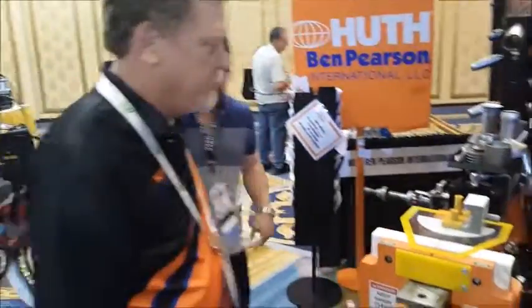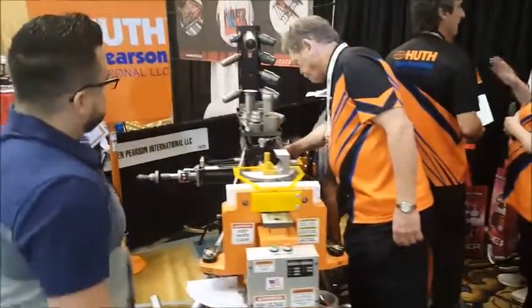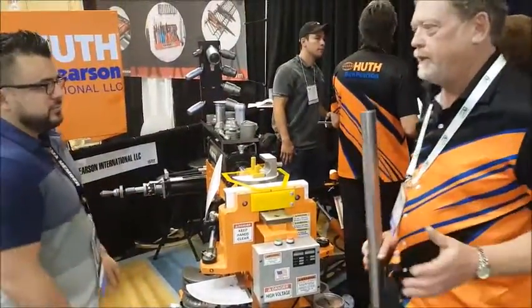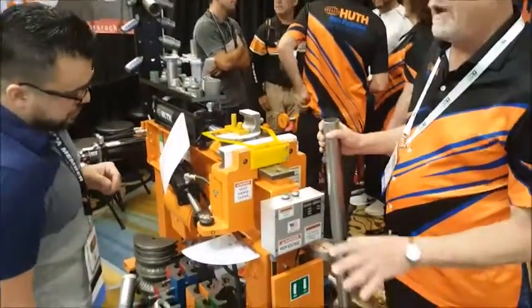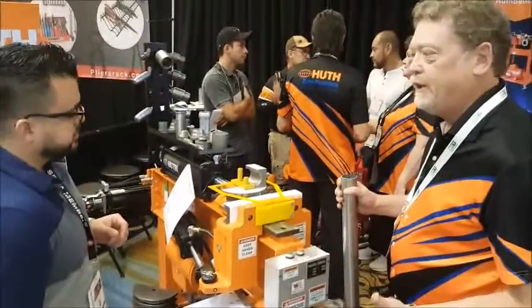Can we do a little bit of a demonstration? We'll bend some two inch steel. The bender is very easy to operate. This is a manual control machine through a foot pedal, so we have an electrical foot pedal controlling our hydraulics. It's hands free.